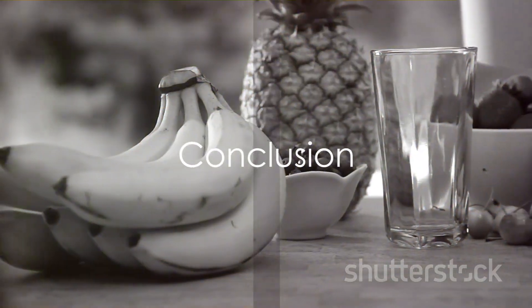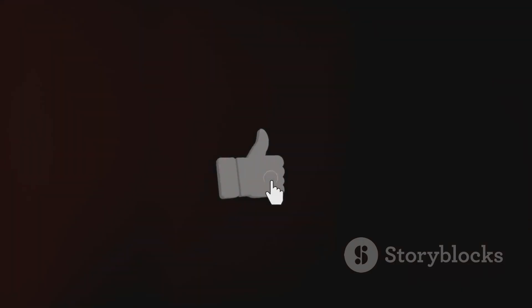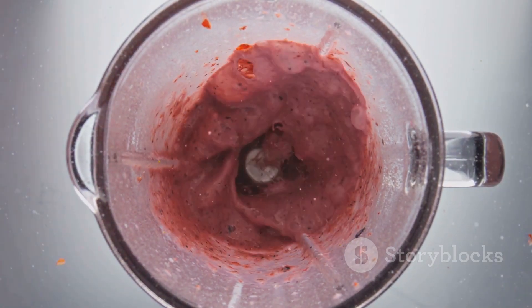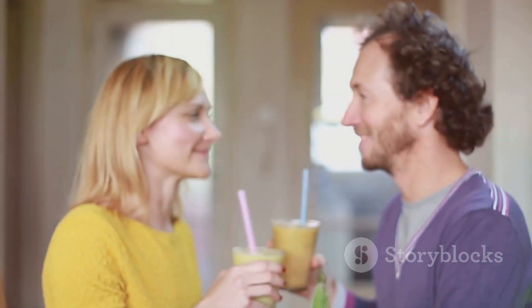And there you have it — our top 10 tips for crafting the perfect healthy smoothie. If you found these tips helpful, give us a thumbs up and subscribe for more exciting content. Don't forget to share your favorite smoothie recipes and tips in the comments below. Thanks for joining us today and we'll see you in the next video. Cheers to your health!